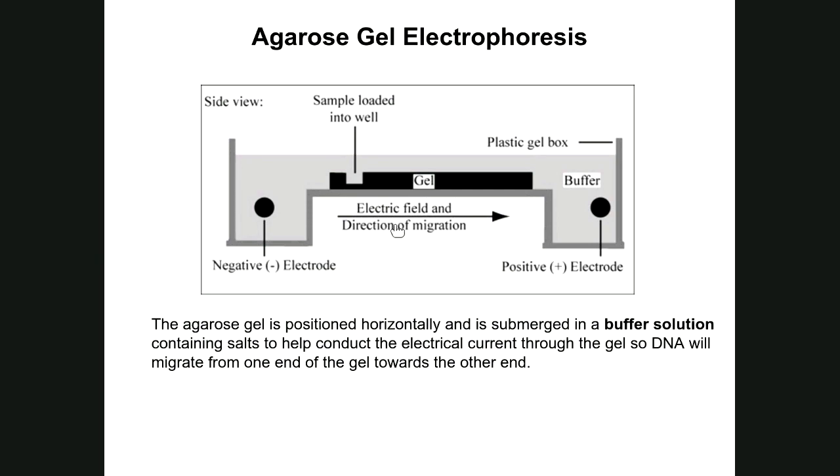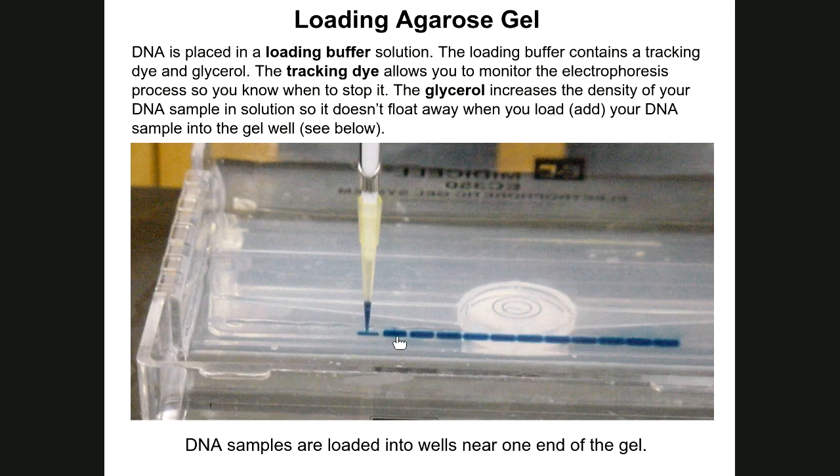Unlike SDS-PAGE where the gel stands upright, the agarose gel stays flat in its tray, placed horizontally in a gel box parallel to the benchtop. When the gel is boiled and poured into the tray, a comb is inserted so that when the gel solidifies it creates wells. These wells are used to load the DNA samples, and you can see where the samples are loaded by the color of the tracking dye.